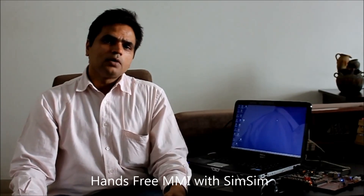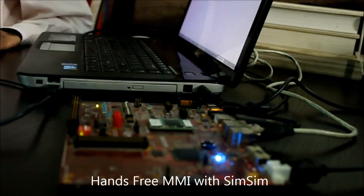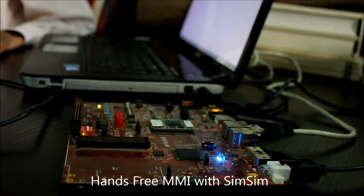In this demo, I am going to show you a hands-free command and control man and machine interface which is possible using SIMSIM. Now let's go to the demo.